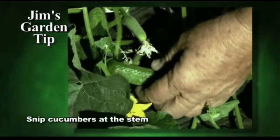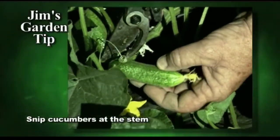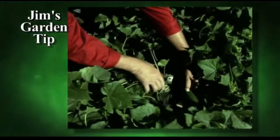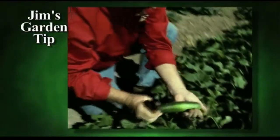We pick cucumbers the same way that we pick the peppers. We just snip them off right at the stem. You pick slicing cucumbers just the same way you do the pickling ones — just snip it off just about halfway up the stem.